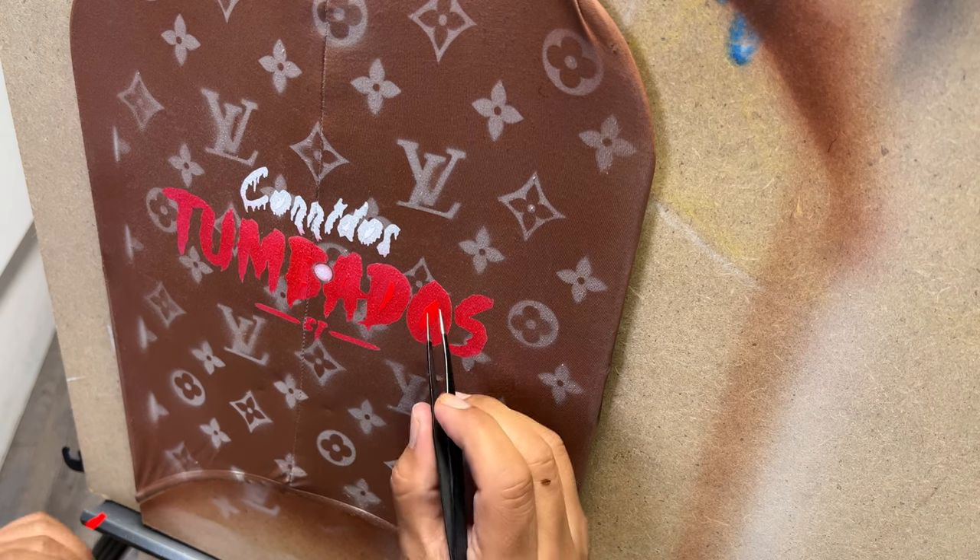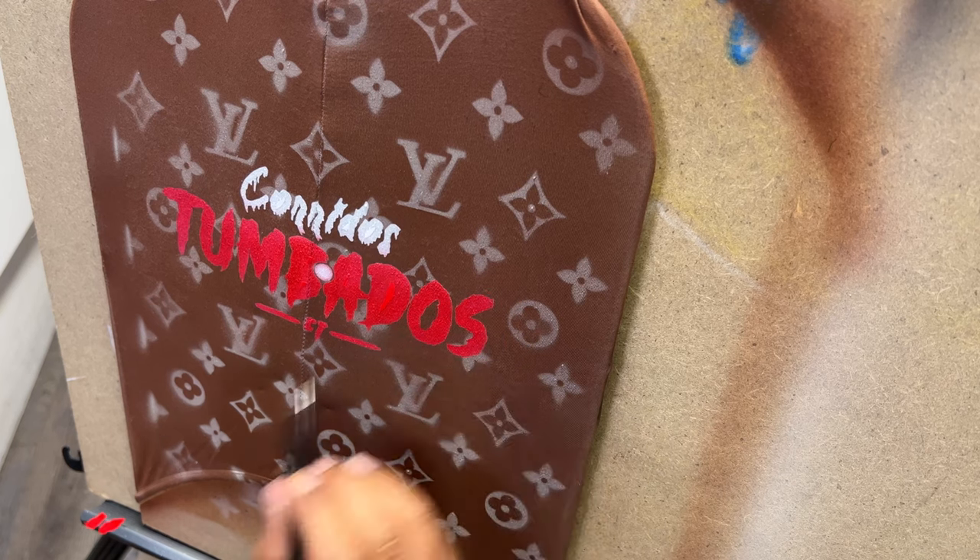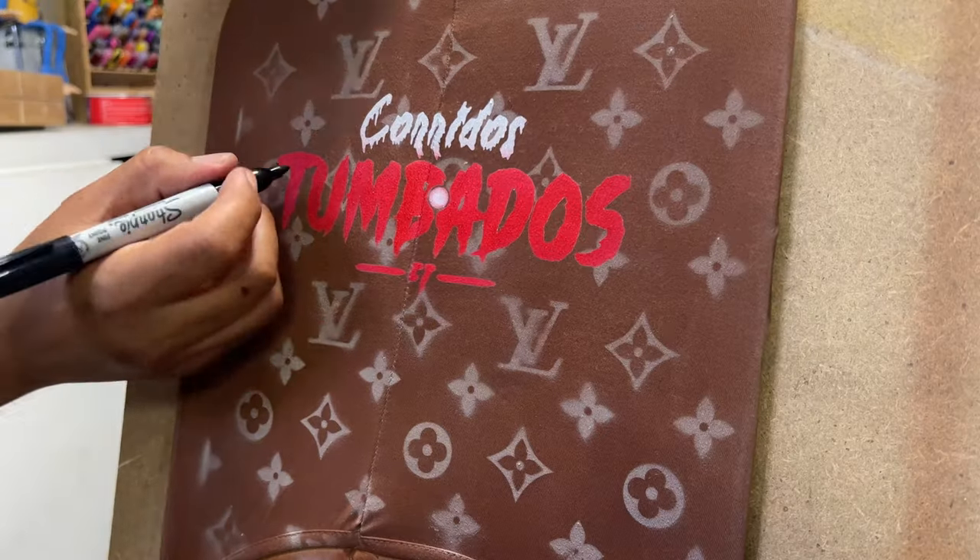After removing the stencil, I'm going to allow this to dry a little bit, then come back and add a drop shadow to the letters so they really stand out.